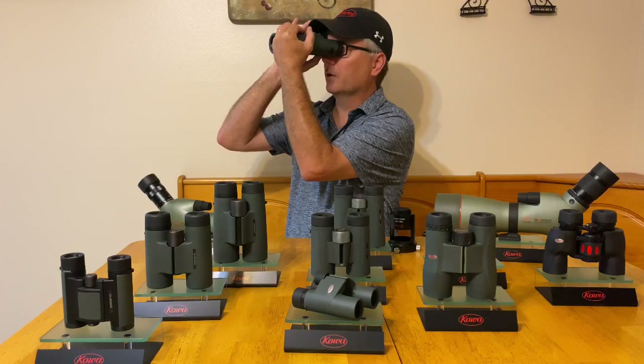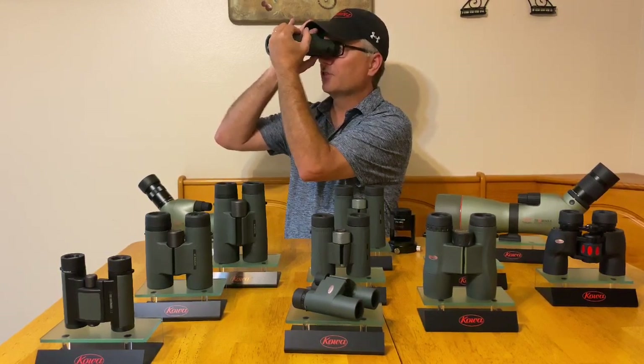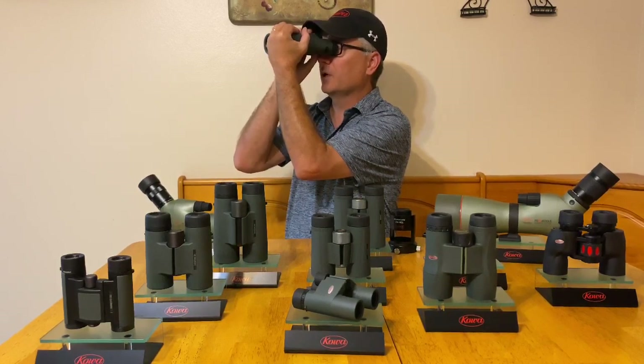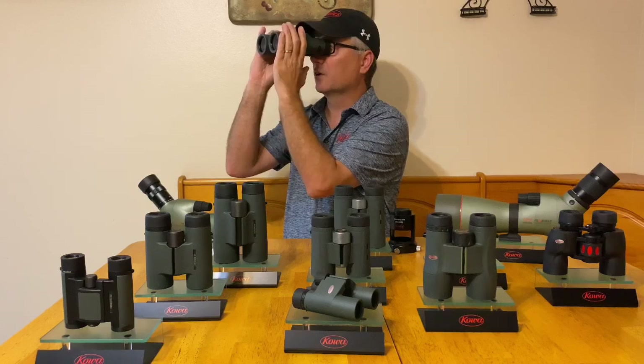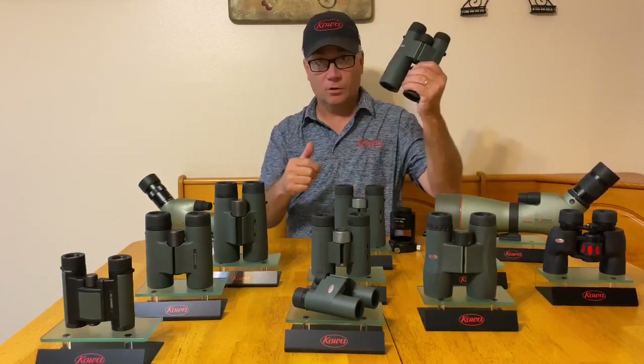Using my right eye and looking at the same exact subject — a stationary object at a set distance with some print works really well — go past focus, come back to where it looks good. Just double-check that both eyes look like they're in focus. They are, and you're all set.